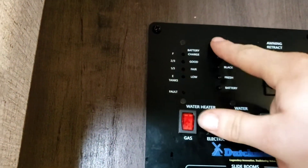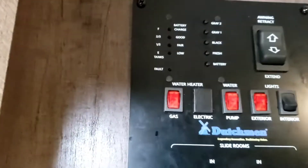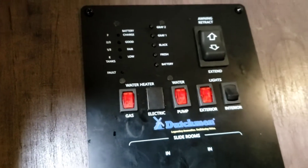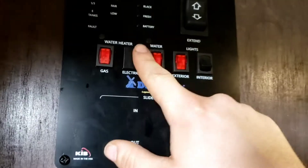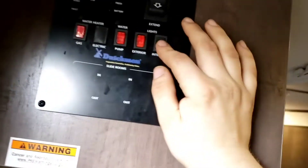This panel controls all the major appliances. Starting with the monitoring panel — you can read your fresh, black, and grey tank levels. You don't have a second grey, so ignore grey 2, but you do have grey 1. Your battery will always read full when you're plugged in. You have controls for your water heater on gas — it's strictly gas, but that's more than plenty. Once the burner heats the water to its preset temperature, it'll shut off and cycle on and off as you call for more hot water. Water pump — if you're going to pull from your fresh tank, turn your water pump on. You have exterior lights, awning lights, and interior lights.